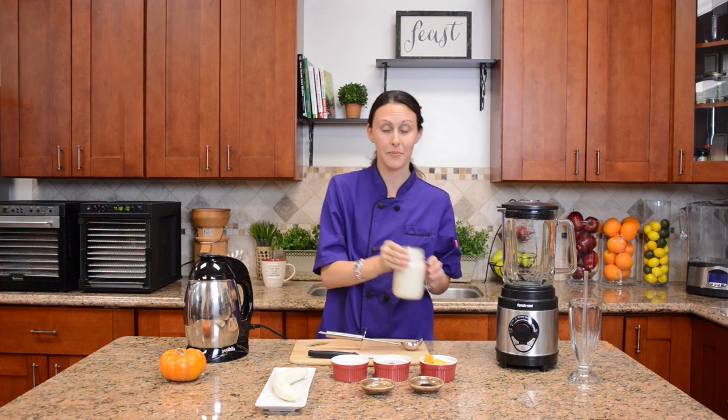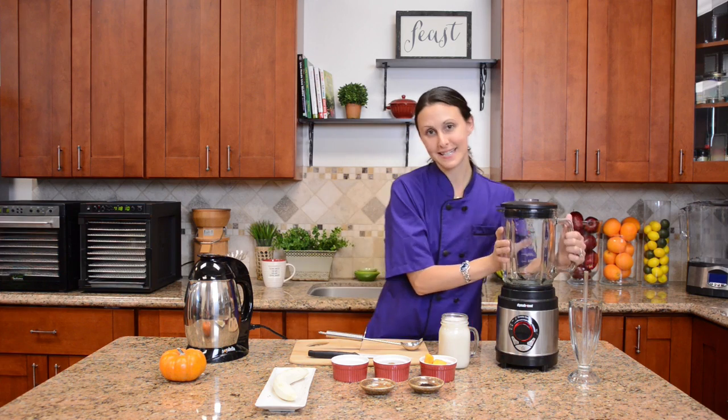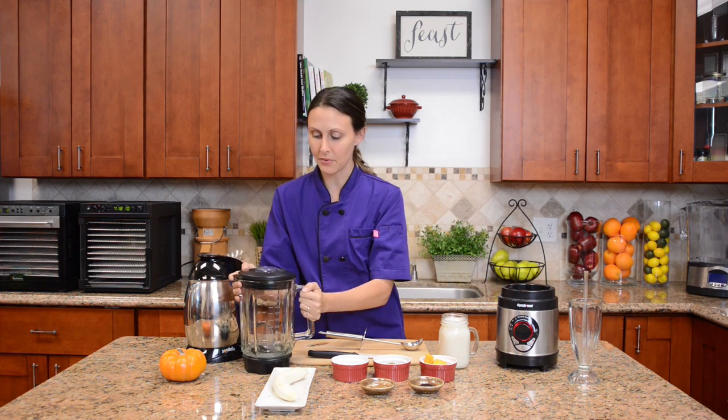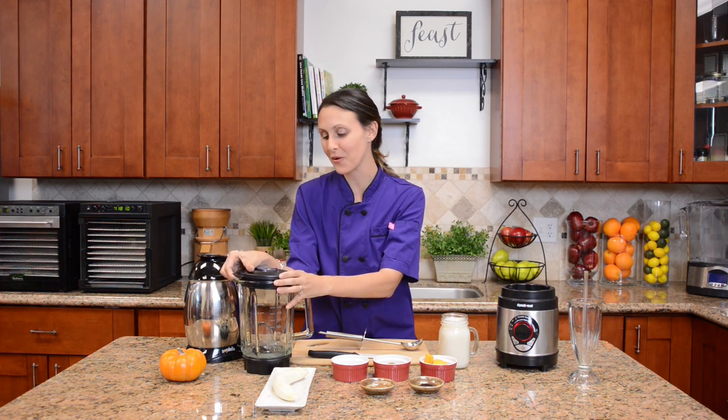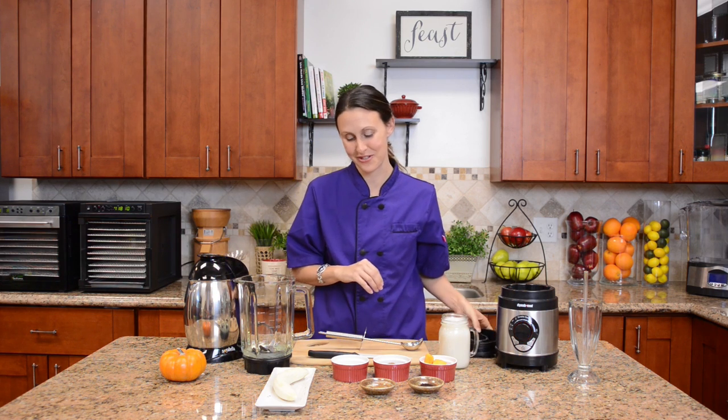This is going to be a great base for our pumpkin spice smoothie. Once we have all the basics ready to go, we'll set up our blender. I'm using the Dynablend blender today and I'm going to fill it with some great ingredients that will really kickstart your health even during the holiday and winter season.